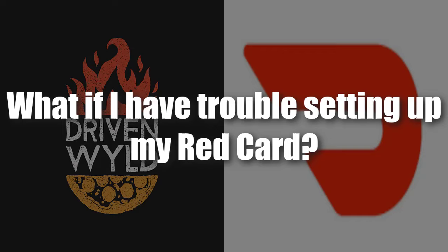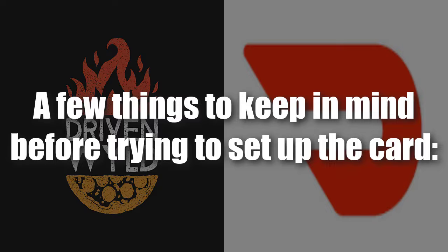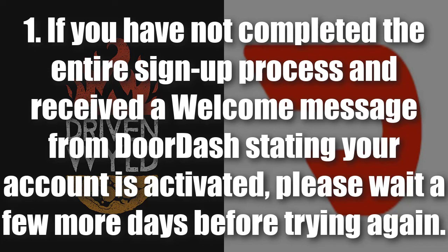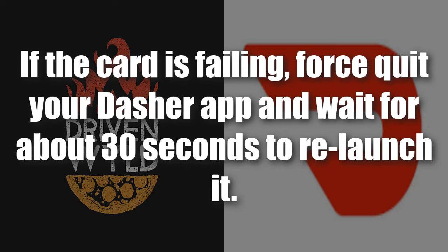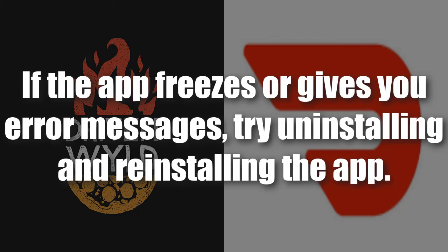If you have trouble setting up your red card, keep a few things in mind. First, if you have not completed the entire sign-up process and received a welcome message from DoorDash stating that your account is activated, wait a few more days before trying again. Make sure you are connected to Wi-Fi. If the card setup is failing, force quit your dasher app and wait about 30 seconds to relaunch it. The dasher app is known to be glitchy, so if the app freezes or gives error messages, try uninstalling and reinstalling — the latest version may not have the bug you encountered.